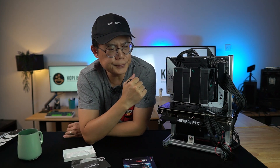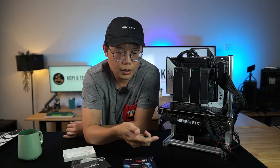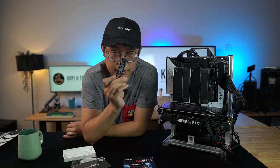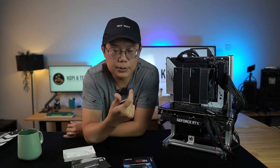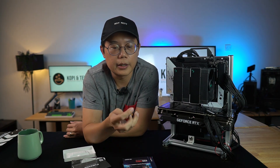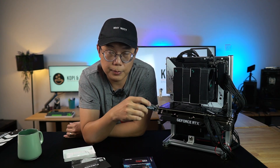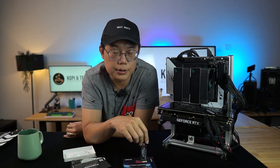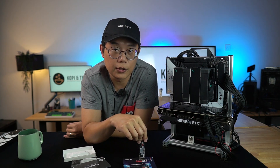Before we get into the benchmark numbers — those are really for people who know how to read them — for layman users wondering whether to buy this NVMe for personal use or as a main drive in a new PC, here's what I can tell you. Based on the results we got, the numbers are really fast, so it's very good. Technology-wise it's up to date, the latest. As for affordability, that's a bit iffy. NVMe's come in different quality and different pricing, but if you want something really good, it falls within this price range.